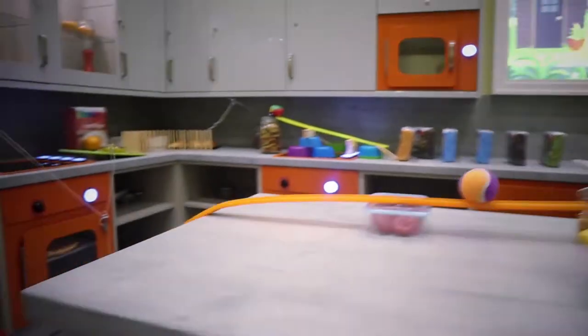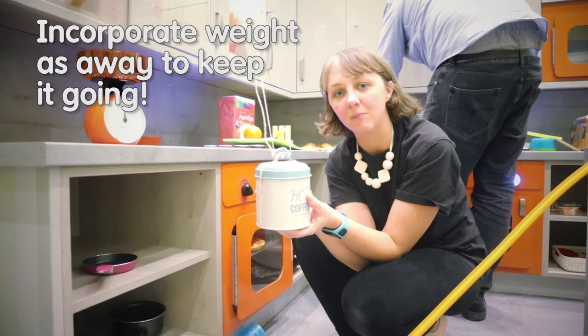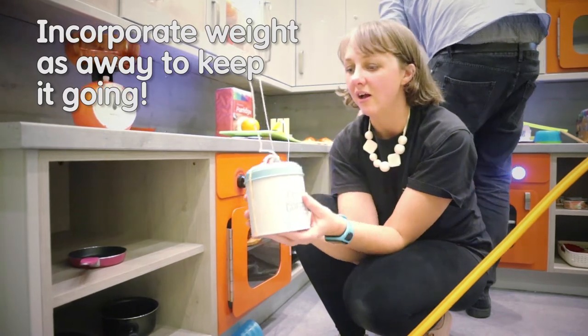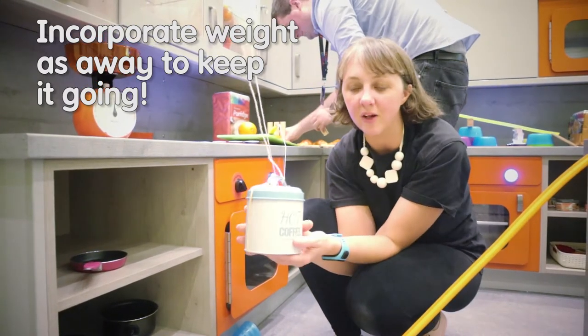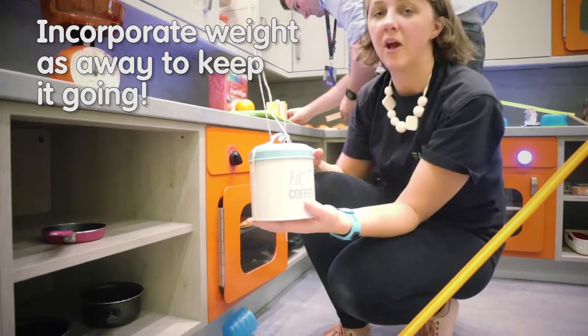It's always a good idea to try and incorporate weight if you can, because that really helps. Make sure you're keeping the momentum going and using weight as a trigger. We're going to set up this — it's quite heavy, we put some things inside it to make it even heavier — so it's going to trigger the door opening here.